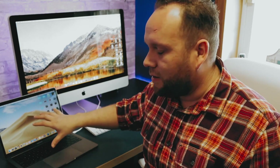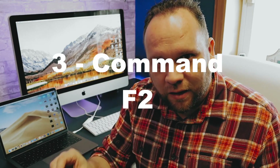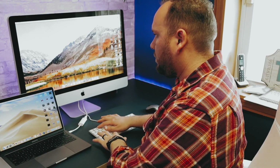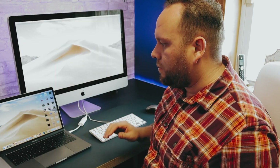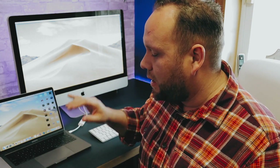Now that the cables are connected, you can see I'm running Mojave on my laptop and an older operating system on the iMac. We're going to mirror the MacBook Pro as the main machine. All you have to do now is hit Command F2. And now you can see both devices are connected together — the iMac is being used as an external display and the MacBook Pro is the main machine running both of them.